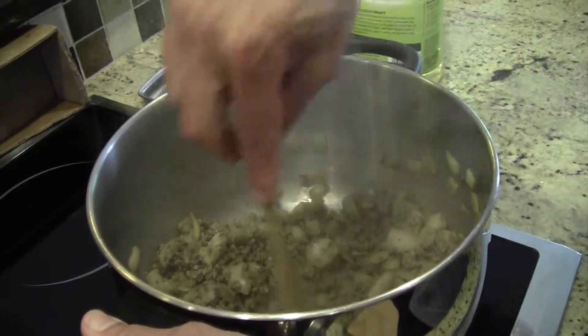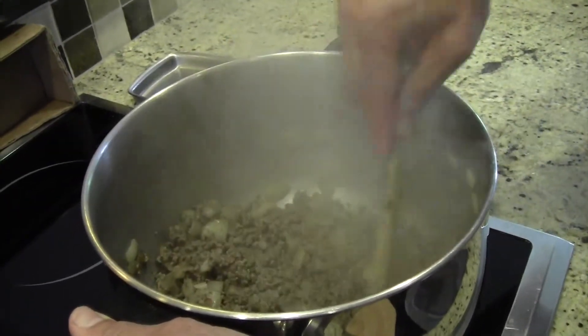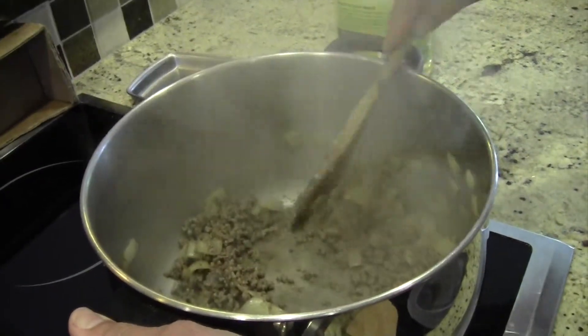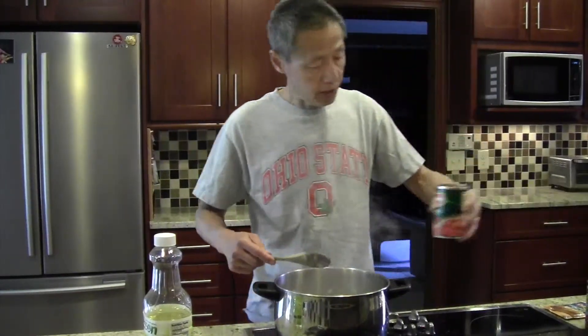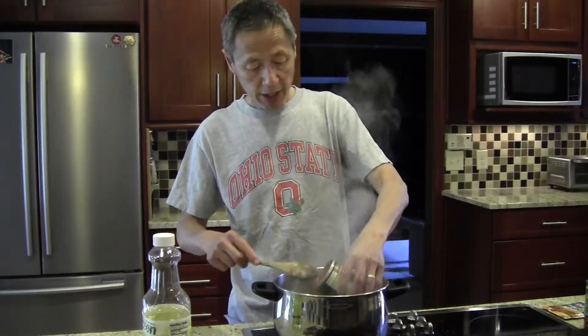The beef is starting to brown and it's at a point where we can put in the remaining ingredients. So we're going to start putting in the ingredients — the first is a can of diced tomatoes.